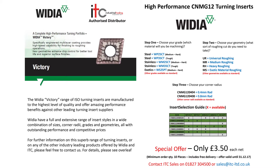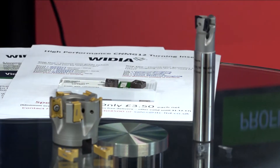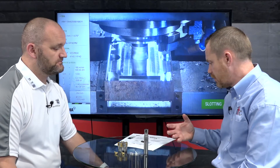Paul has also brought us a special offer today — the CNMG insert, the world's most used insert. With probably over 100 manufacturers making CNMGs, what makes ITC's product different? People often think of ITC as a solid tool manufacturer, but Widia makes a fantastic range of indexable products — both milling and turning — and has pushed forward in developing grades and geometries for most aerospace-type materials and mold and die applications.